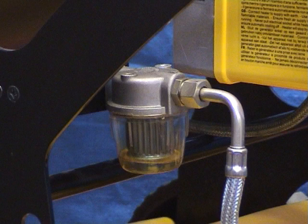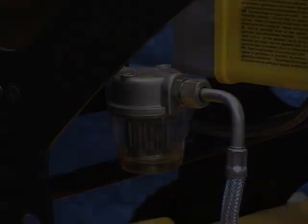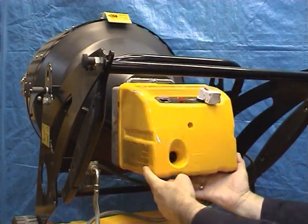If the in-line fuel filter has required cleaning and was very badly choked, it is a good idea to check the condition of the fuel pump internal filter, because blockage of this filter can greatly affect the performance of the heater.